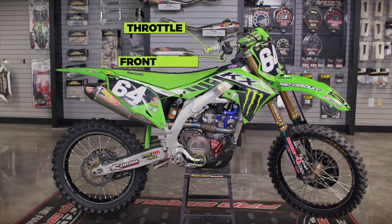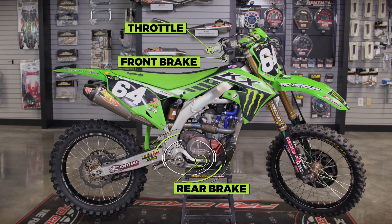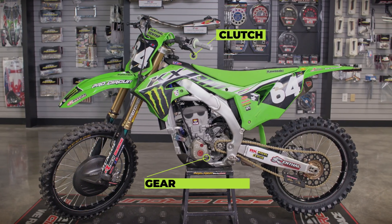There are five different controls on the bike that they're constantly manipulating to do a lap around the track: throttle, front brake, rear brake, clutch, and shift lever.